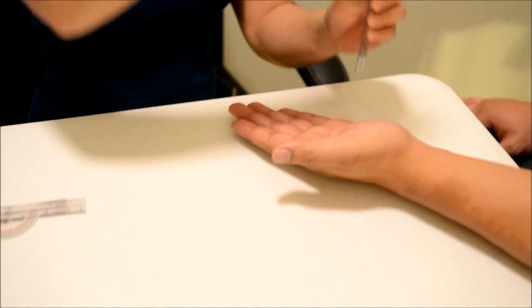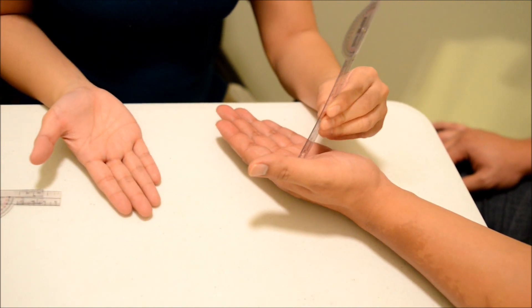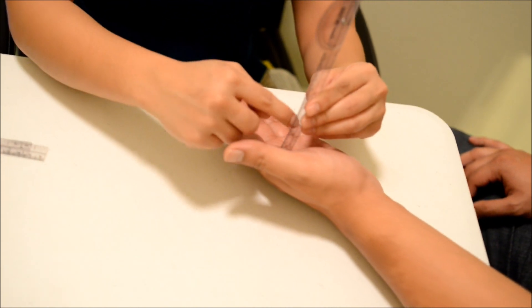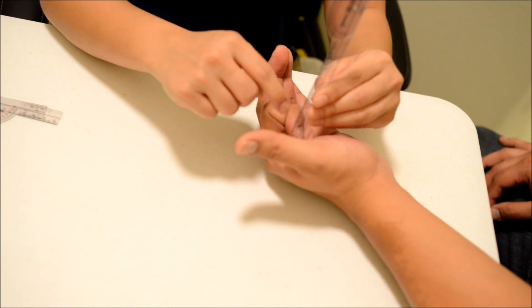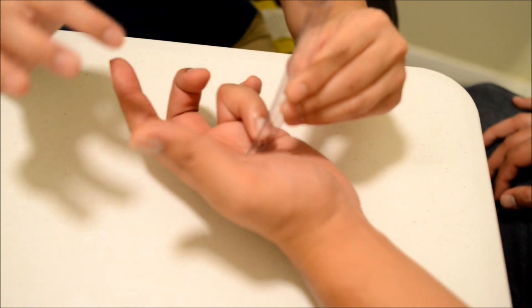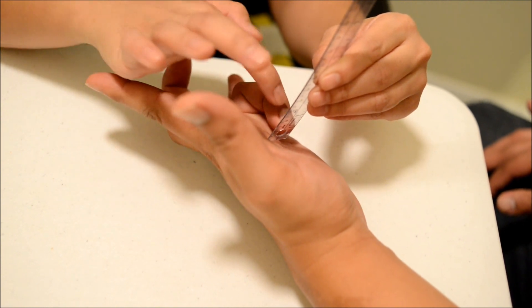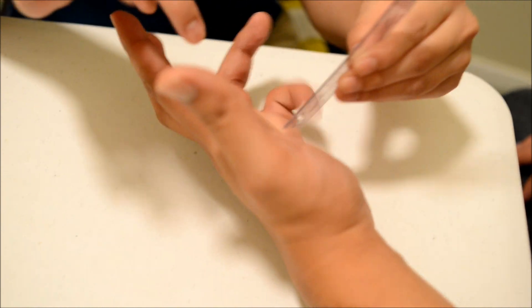Now I'm going to have you bring your hand out like that. I'm going to put this ruler on top. I want you to bring up your index finger to the ruler, slide it down and touch the crease. Now do it with this one. Now do it with this one. Now try to touch your palm. And now this one. Good, thank you.